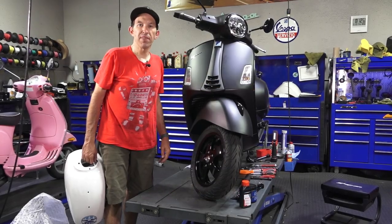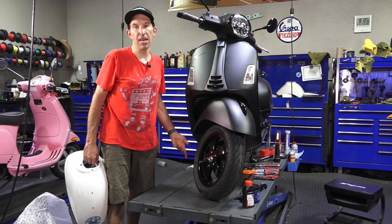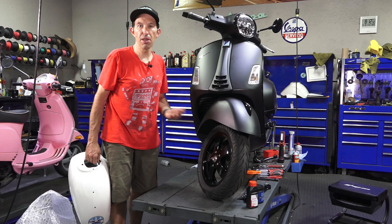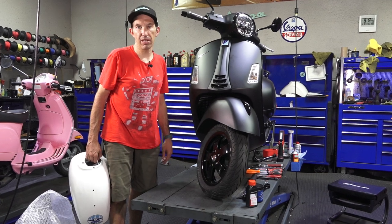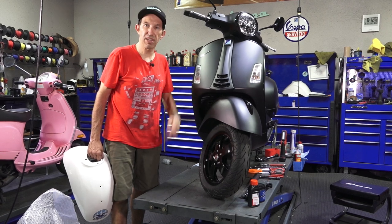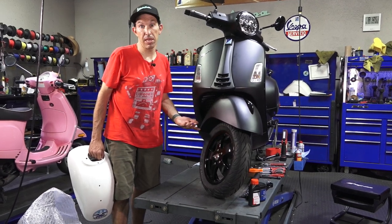Hey everybody, this is Robot from Vespa Motorsport and ScooterWest.com here in San Diego, California, the premier destination for all things Vespa here in North America. Check out our webshop, ScooterWest.com, whether you own a modern Vespa or a vintage Vespa — we've probably got the part on the shelf here.